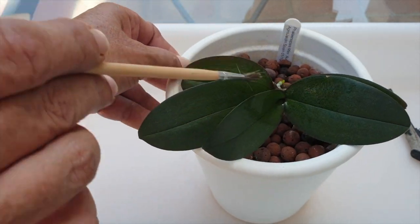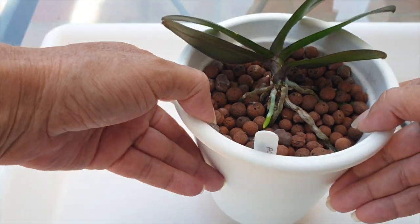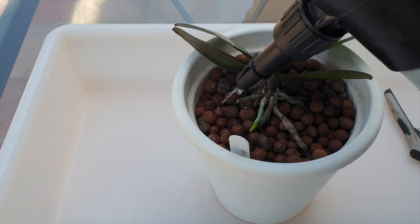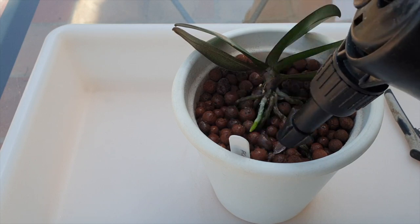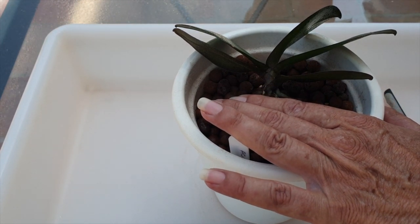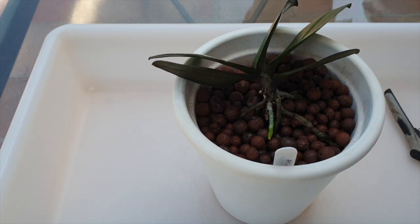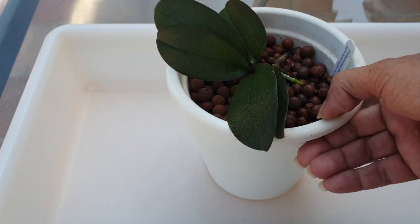Would you mind giving this video a like? Also, little one is growing a new root, which we have to be very conscientious of so that it doesn't desiccate. I find that mini Phalaenopsis need a lot more water than the complex hybrids do. They also don't grow roots as readily and as vigorously. For that reason, all my self-watering pots have small leca in them when it comes to the mini fowls. I'm liking the progress of Aurora 2.0.